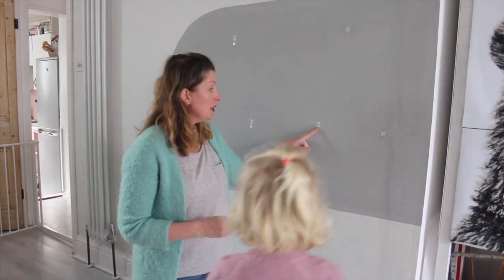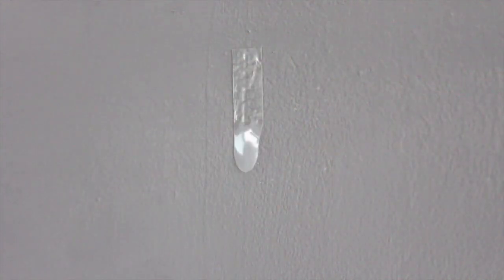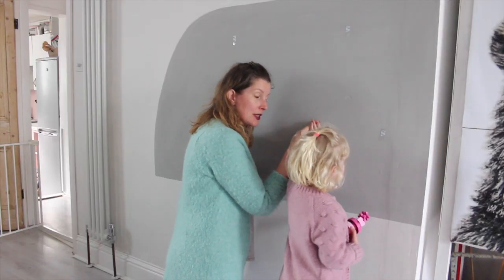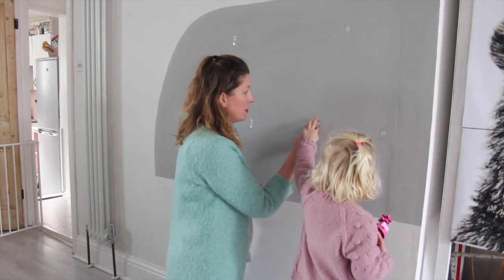So what we can do now is take the blue bit off. And then we need to wait - I think we need to wait for an hour according to the instructions before we can hang something.